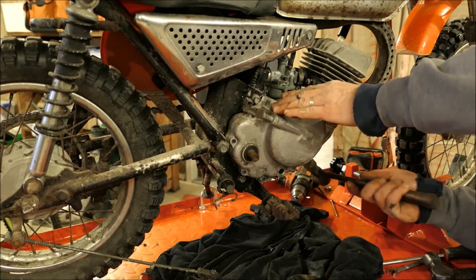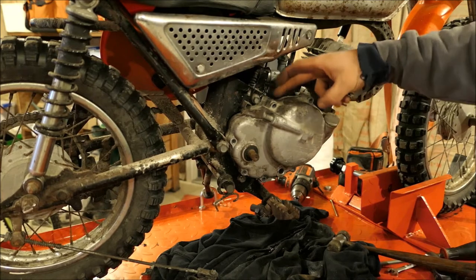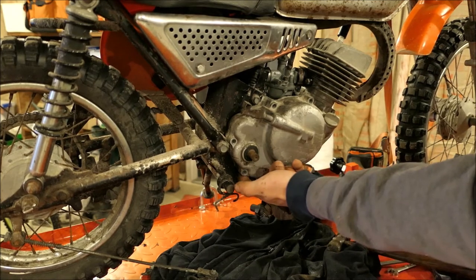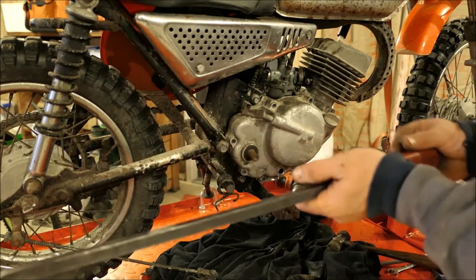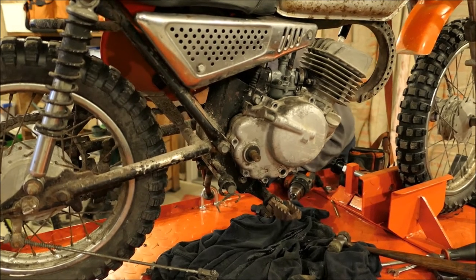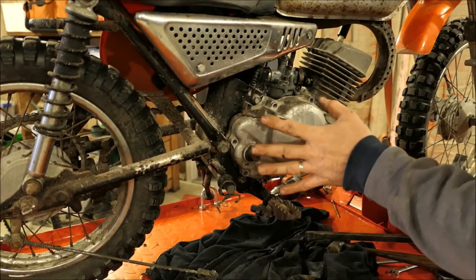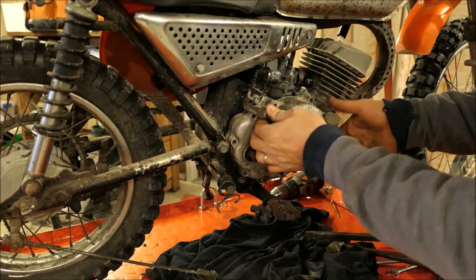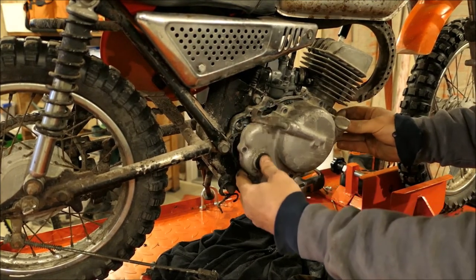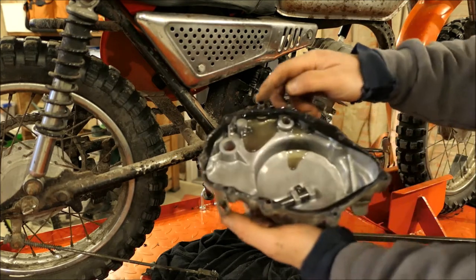You never want to pry in between the two halves of the cases or covers because you'll damage where it seals. There is a lip under here that I can feel. I'm going to take this pry bar on the back side and give it a shove — it'll probably pop off. It's moving. There are probably dowel pins holding it, so you just need to be real gentle. There she goes. There's a dowel pin there, and there — two of them.